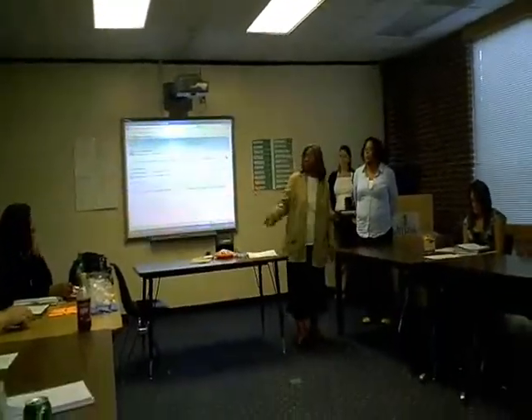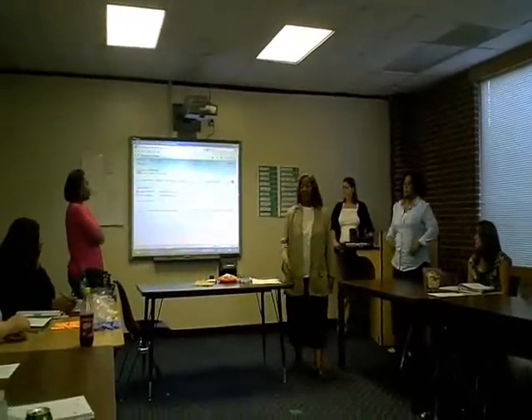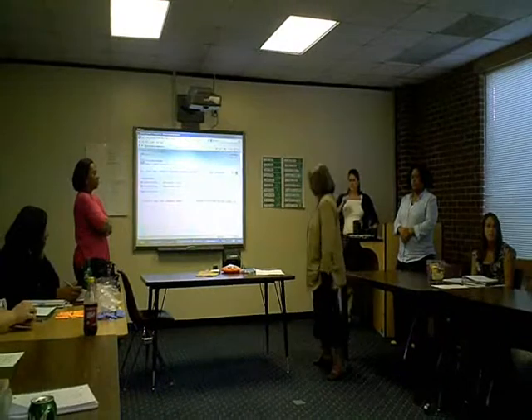I'm Ms. Woods, Ms. Collins, Ms. Jacobs, Ms. Nathan, and this is an ESM class, and we're doing addition.